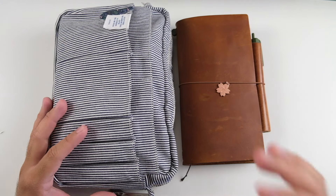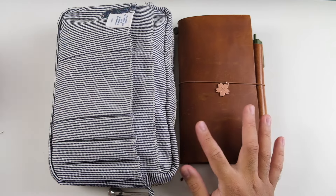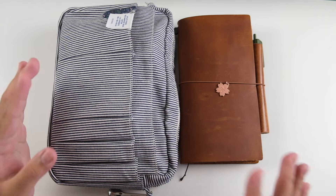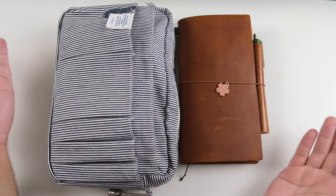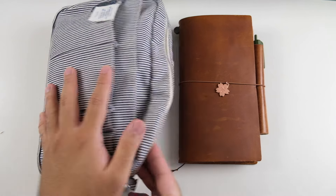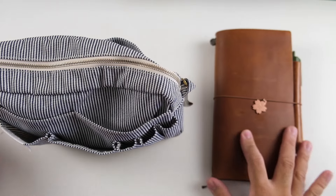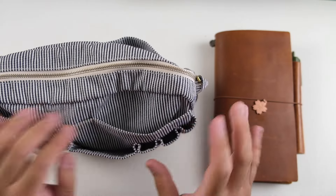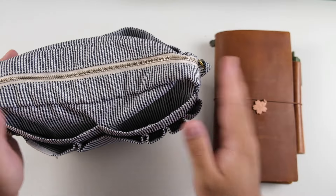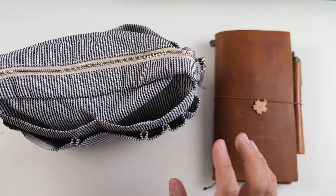Hey everyone, it's Joe, welcome back to the channel. I hope you're doing well. Today we have a very last-minute video — I'm about to head on a flight in like three hours. I wanted to show you my travel journal setup and some of the supplies I'm bringing. Just a disclaimer, I'm not bringing any checked luggage and I like to pack pretty lightly — well, not with my clothes, but everything else I'm pretty good at pairing back.